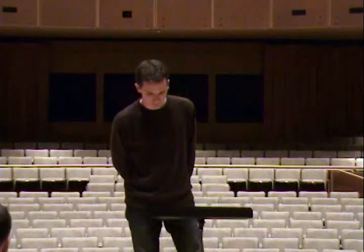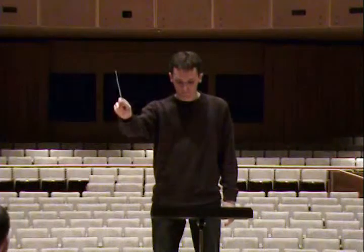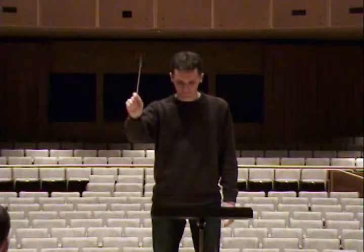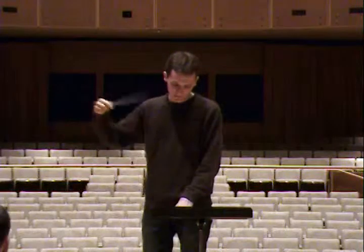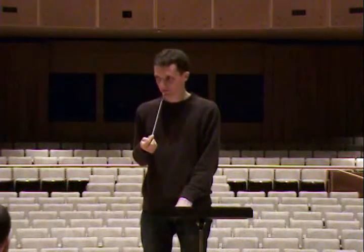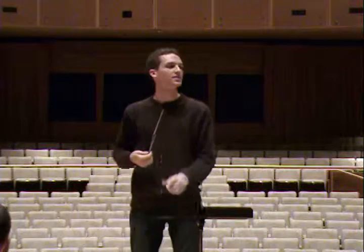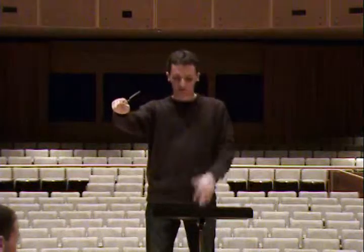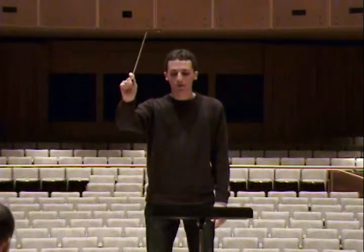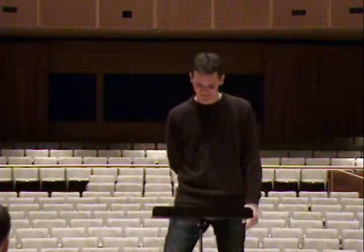Second beat of measure 21 — do you have an F sharp? There you go. I think measure 21 should be another version of that. Let's start right at measure 21. Thanks, guys. Next.